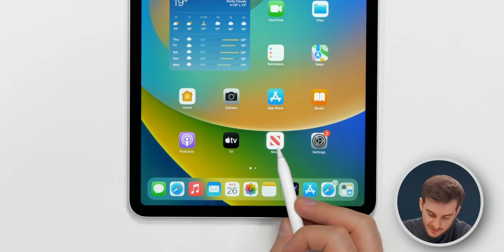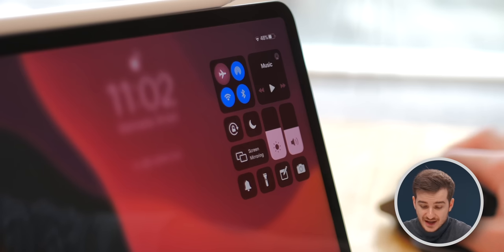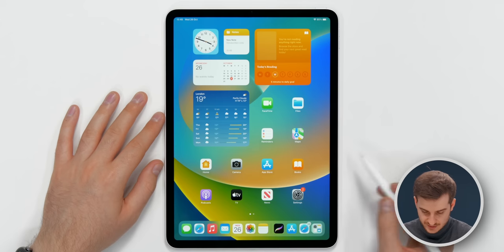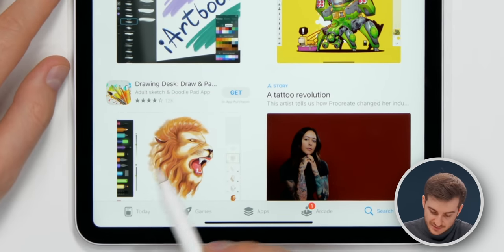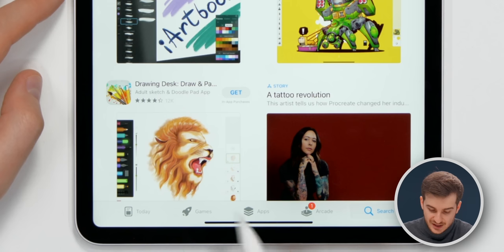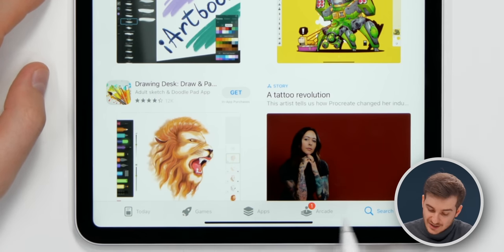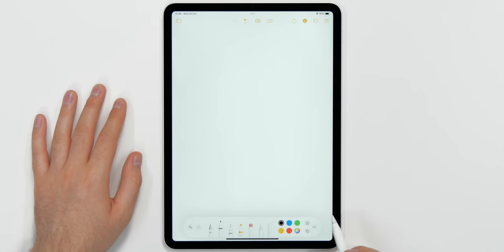You can hover above any app to select it, kind of like how you would select it with a mouse cursor if you have the keyboard connected. Going into the App Store, you can highlight menu buttons, though not the app icons themselves. This will be super useful for graphic designers and in apps that take proper advantage of the Apple Pencil, such as the Notes app, Procreate, and similar tools.